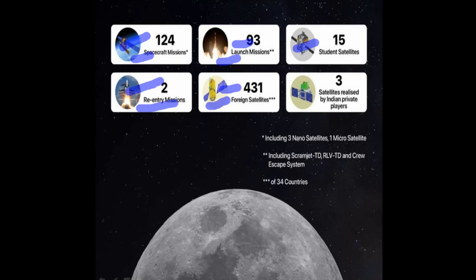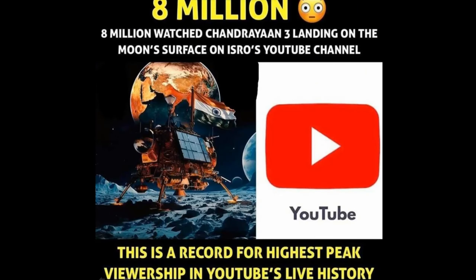ISRO has launched 131 foreign satellites and 3 satellites released by Indian private entities. When the Chandrayaan-3 landing was broadcast, there were 3 million people watching the event.